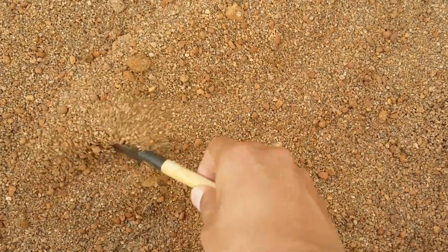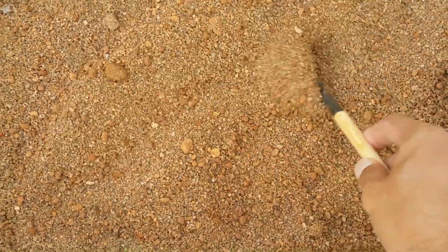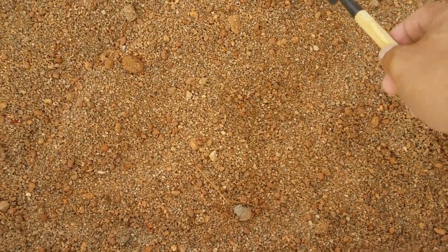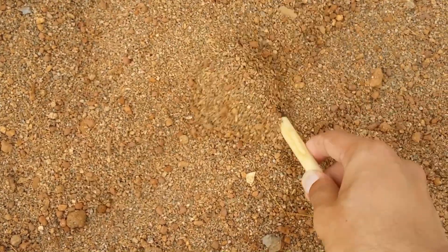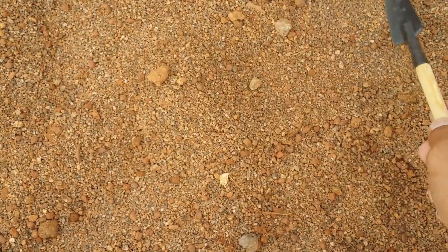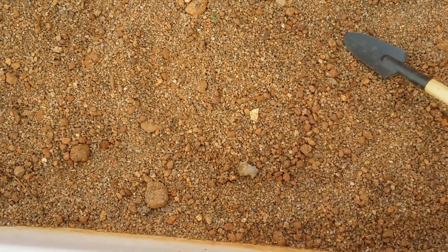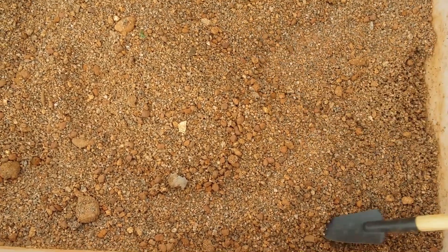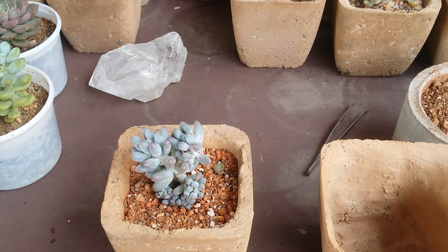Your soil has to be very loose, free-flowing, porous, well-draining, and should dry out fast. You cannot have a soil that retains moisture or tends to get compact — if you have that kind of soil, your succulent is going to struggle. So you need a very well-draining, porous, and loose soil. Now that we've spoken about the choice of succulent, the type of pot, and the type of soil, the next most important thing is light.